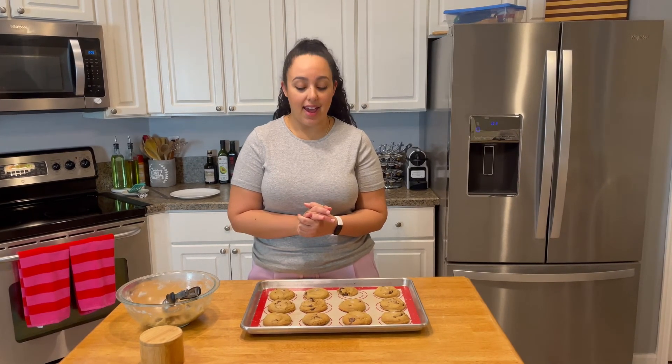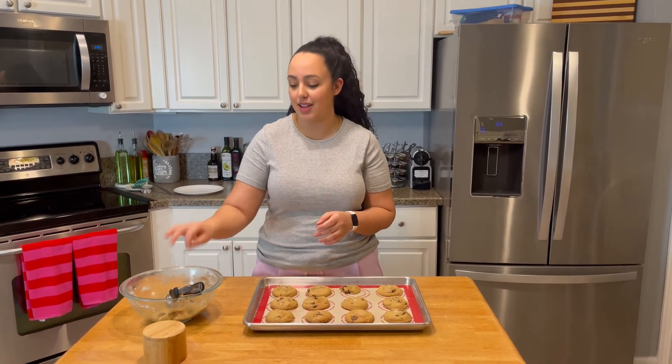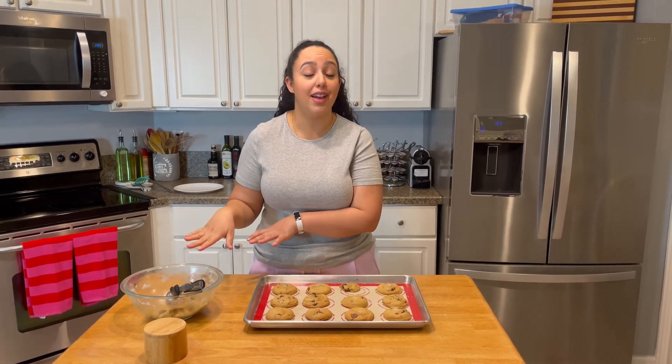The bittersweet chocolate with the salt and that brown butter toffee flavor — these are heavenly. You can even make these into ice cream sandwiches. Make these for Valentine's Day, make these for a weekend treat, and make them with your kids because my daughter loves making these with me — she gets so excited and tries to sneak all the chocolate chips out of the dough.